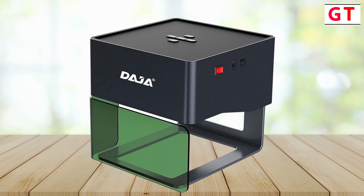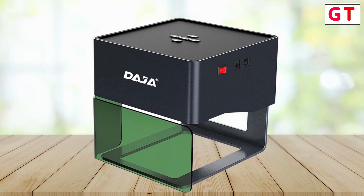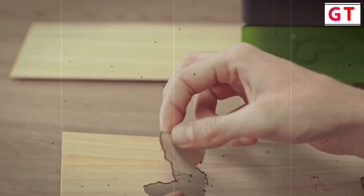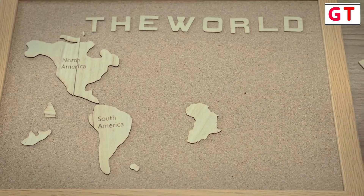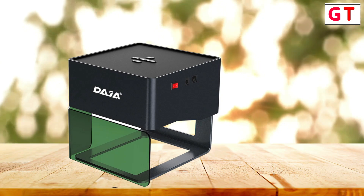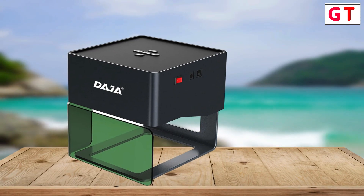For laser engraver modes, what sets the Deja DJ6 apart is its four engraving modes: black and white, grayscale, outline, and sketch. These modes aren't just features — they're creative tools. Choose the mode that suits your vision, adding a personal touch to your patterns and making your creations truly unique.